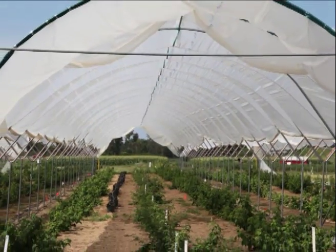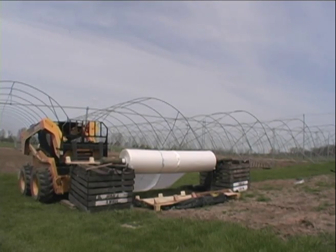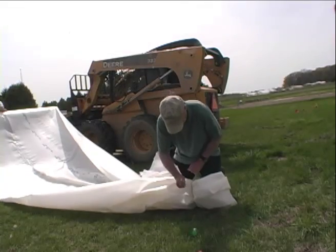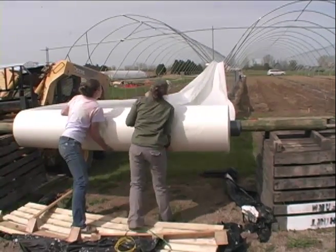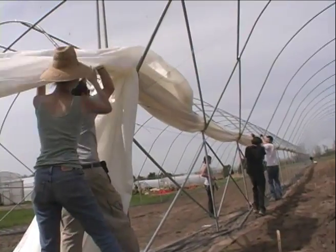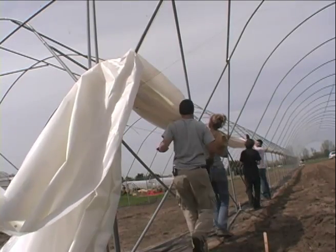Once the structure and wire were installed, the tunnels were ready for covering — or skinning — with a sheet of polyethylene plastic film. The first step was to place the poly roll on a pipe or pole that would serve as a spindle. The poly sheet was pulled off the roll and laid in the troughs between two adjacent tunnels. We pulled the lengths of poly off by hand, though you can also attach a rope and tractor to make this a little easier. We laid two lengths of poly in the same trough, and those pieces were then put on the two adjacent tunnels.